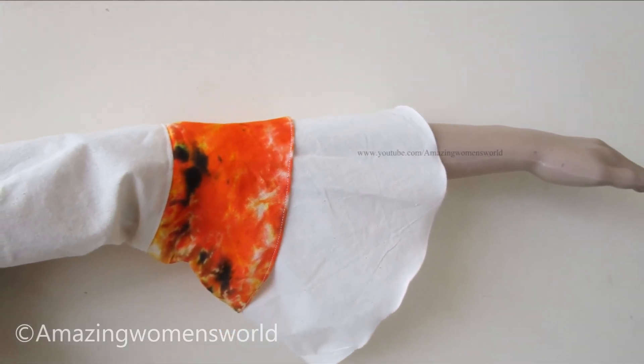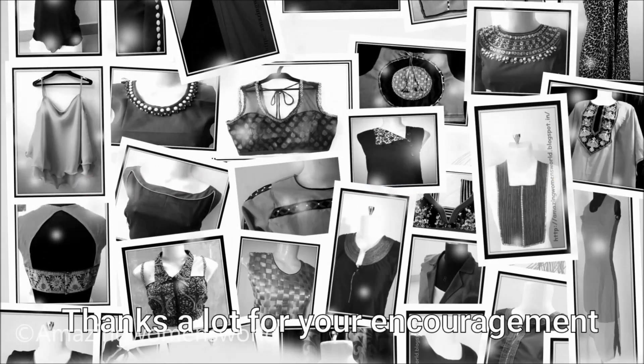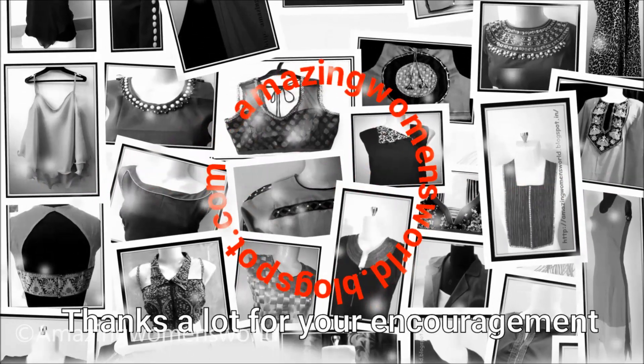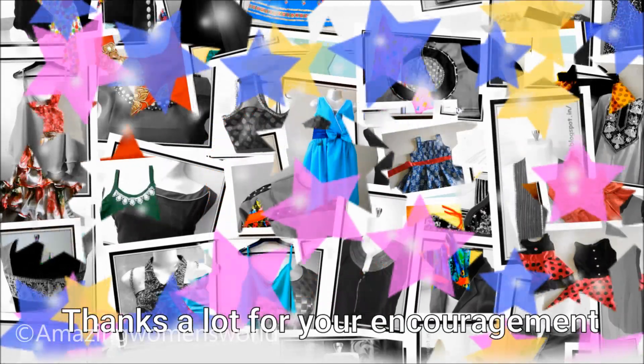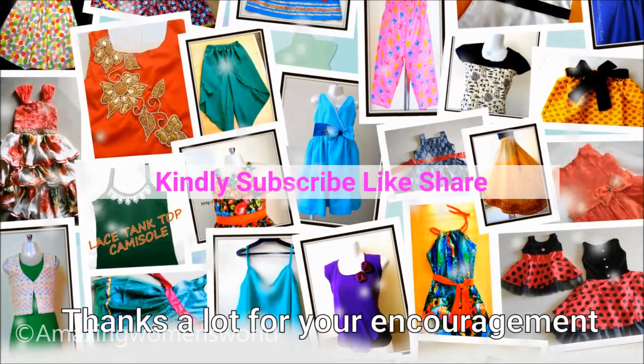Meet you all with another interesting video. Subscribe to Amazing Women's World channel and stay tuned to watch more videos of latest fashions and trends. Please do hit the bell icon to receive future notifications whenever I upload. See you all, bye for now!